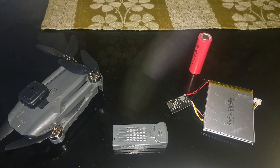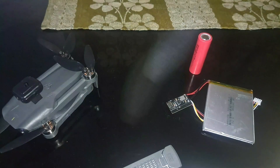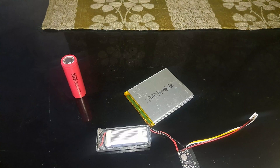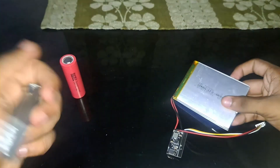Hello guys, in this video I'll be showing you how to upgrade the batteries of these Chinese drones with larger batteries. I'll also be showing you how to charge these types of batteries. Usually these types of drones have 1800 mAh batteries — a small battery without a lot of charge capacity.